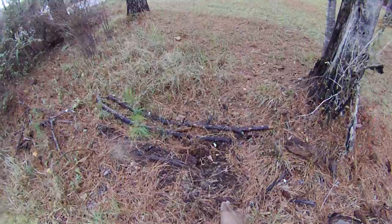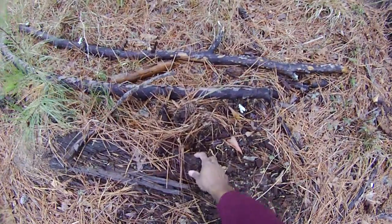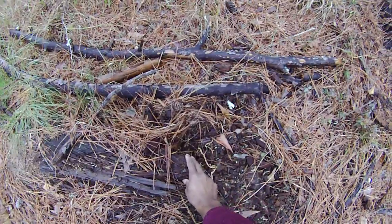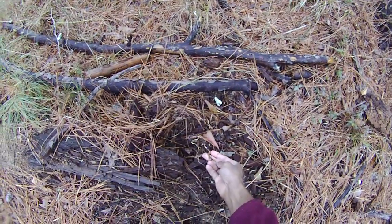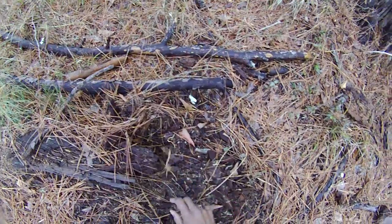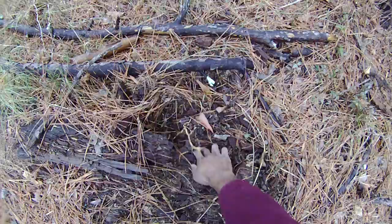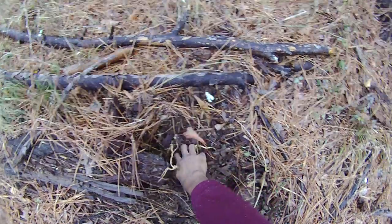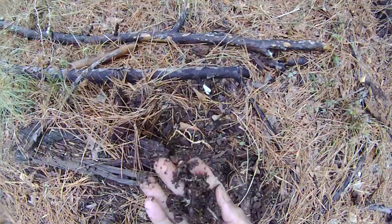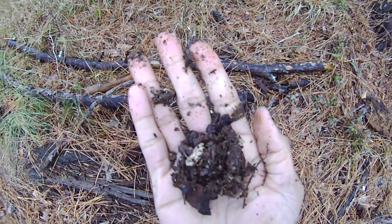Look at this tree here. If you look here, this tree's broken down pretty well. Notice you see roots coming out of here — there's roots. If you dig down in here you'll see that it is beginning to look an awful lot like dirt. Smells like dirt, looks like dirt. It's breaking down really well.